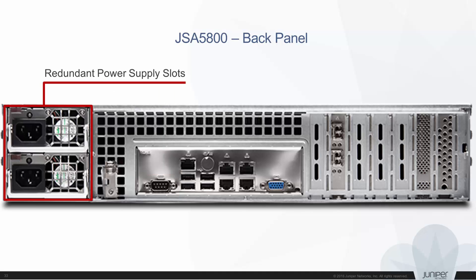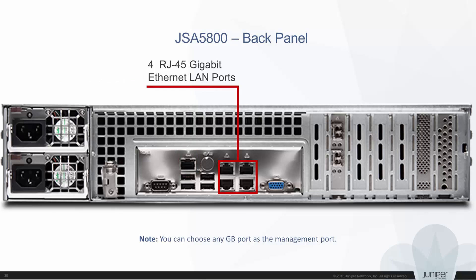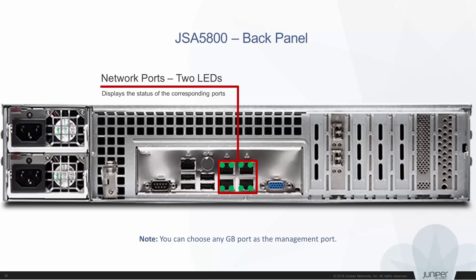Let's discuss each component briefly, starting with the power supply slots. The power supply slots provide power to all components in the appliance. One dedicated IPMI LAN port is available for LAN connectivity. Four RJ45 gigabit Ethernet LAN ports are available for Ethernet connectivity. Two LEDs are available for each Ethernet port to display the functionality of the corresponding ports.